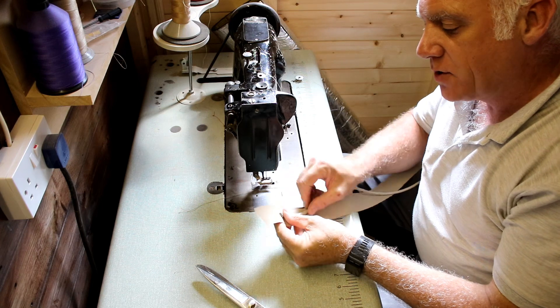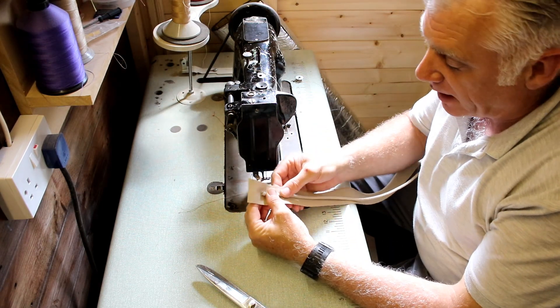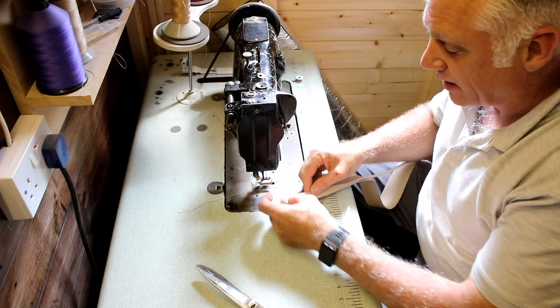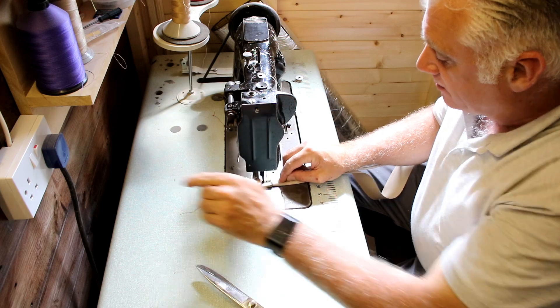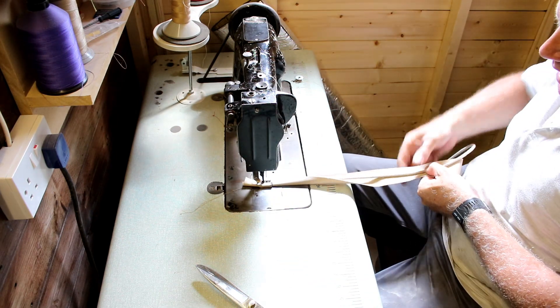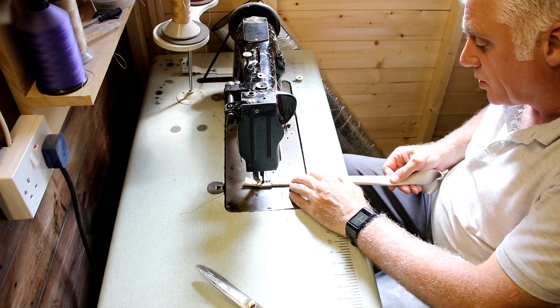I'm just going to leave one inch past where I'm going to put the pipe, then fold it around the piping cord which you can buy off eBay. I'm going to get all these pieces together and get all the piping sewn up ready.